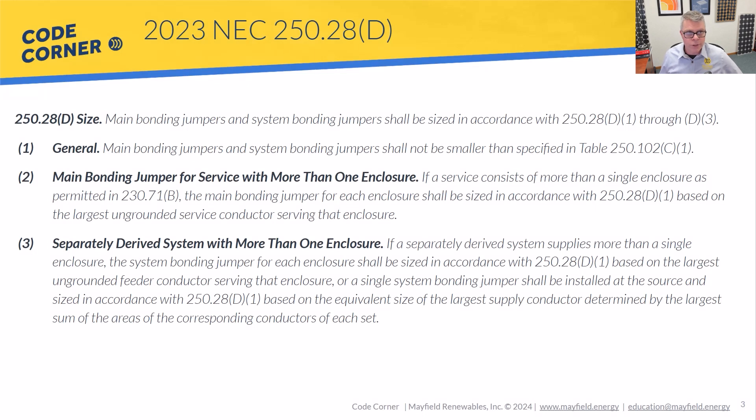So let's look at the language in 250.28D. The size of main bonding jumpers and system bonding jumpers must meet D1 through D3. Hit pause, read through those. The general requirement in D1 pushes us to table 250.102 C1, which I'll show in a second. I wanted to show all three because they can all come into play for our PV systems.